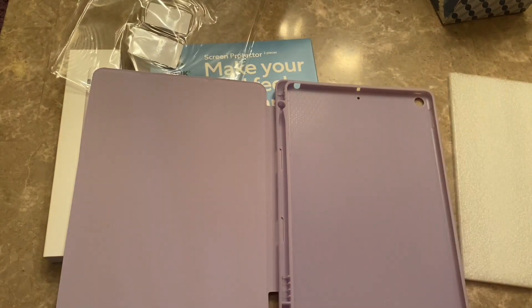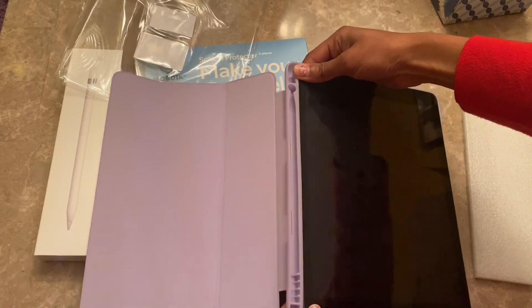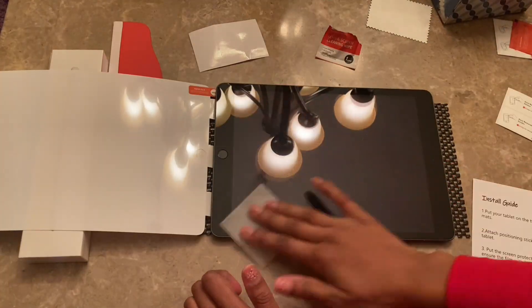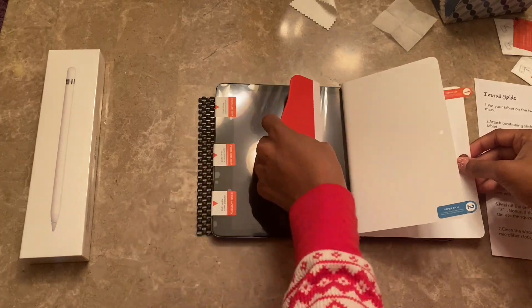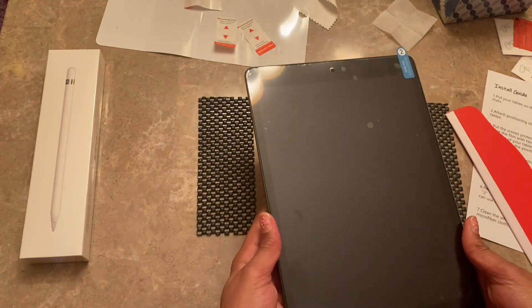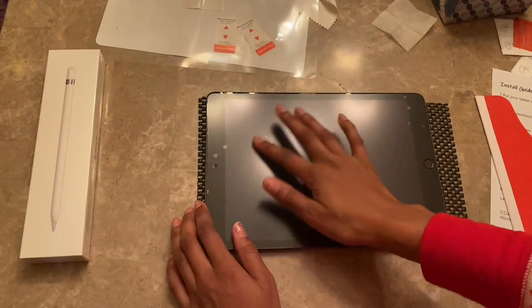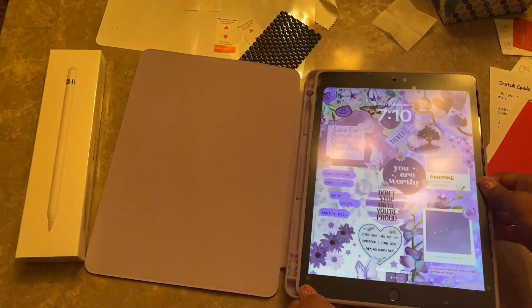Let me tell you the struggle of putting on a screen protector — oh my gosh. The first one I had to scrap because I had too many air bubbles, so it came with two and I ended up using the second one. The main problem was that when I first applied it, I kept taking it off and reapplying, taking it off and reapplying, and the bubbles just got worse and worse. So I ripped that one off, applied the second one, and said if it has air bubbles, I just have to deal with it — and that's exactly what I did.